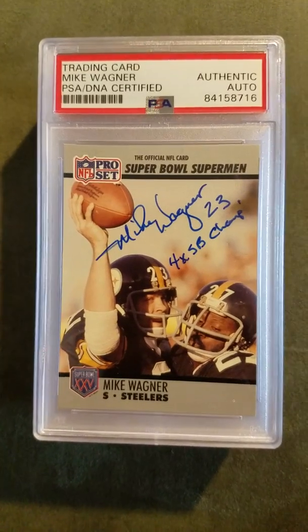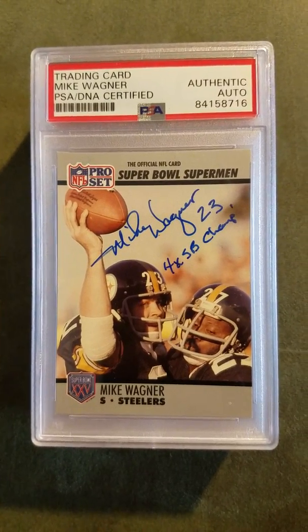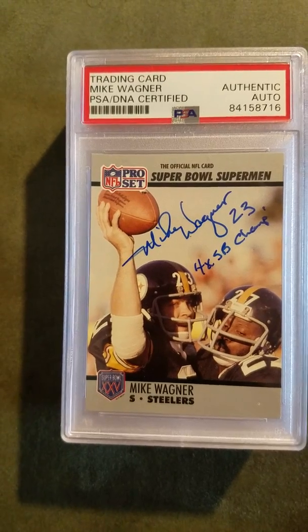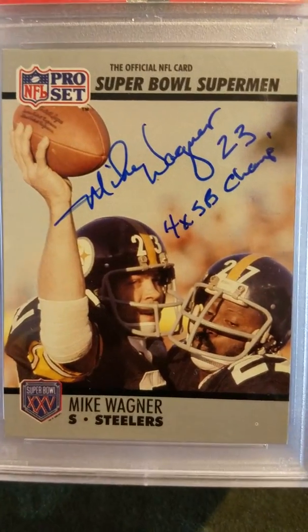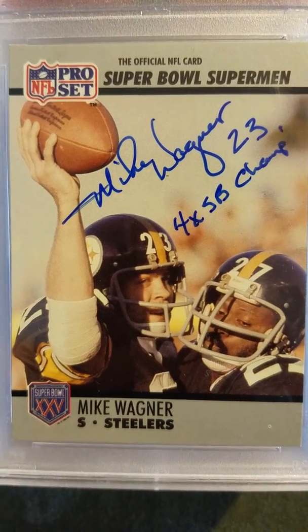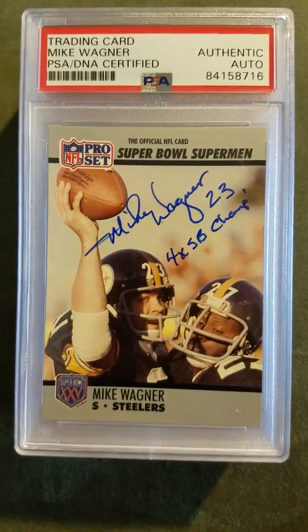This next one — I did a TTM to Mike Wagner and sent him two cards. One was just a plain old football card with the football on it. Just look at that signature — it's amazing, sweet sweet signature. Mike Wagner, number 23, four-time Super Bowl champ. This also came back authentic.